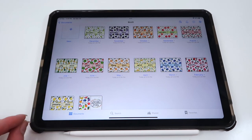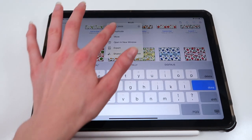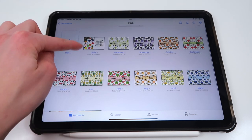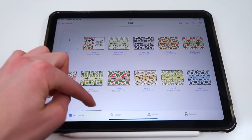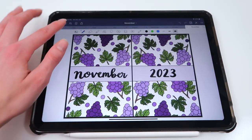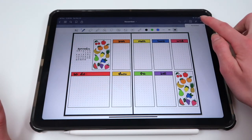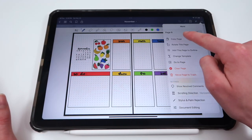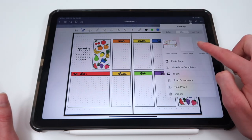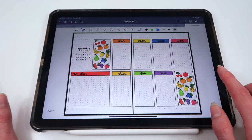This is what it looks like when you separate all of the months. You can rename the main 2023 spreads file to '2023,' and then you have all the rest of the months listed. Also, at the end of the spreads there is a generic weekly layout, and you can duplicate this page as many times as you want by copying it and pasting it, so you can reuse it for however many weeks or each month you need.